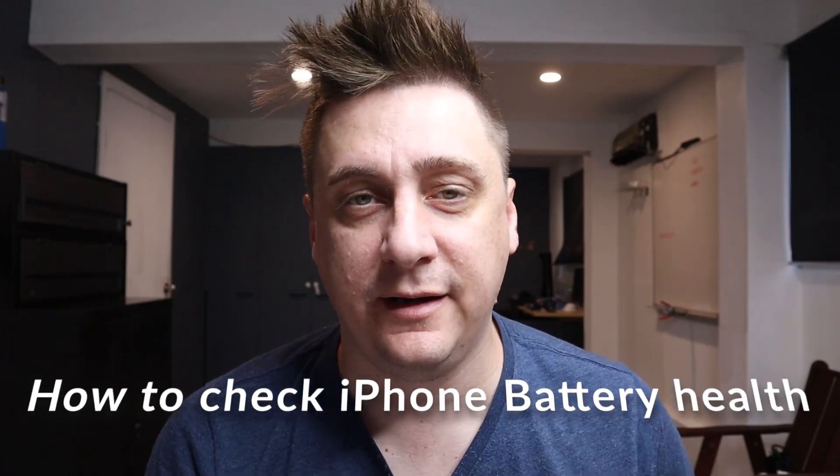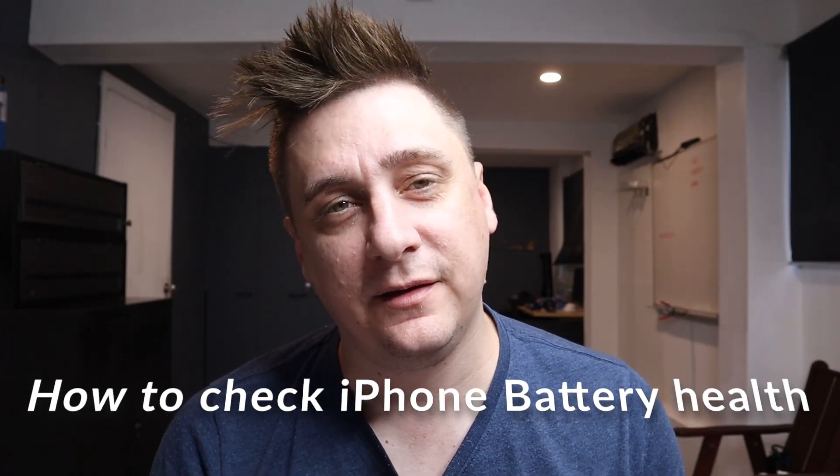Hi all, JV here from InfoHut, and as a repairer, I always get the most probably common question after something has been fixed is: how can I check the health of my battery, or do you have any type of testing equipment that can check if my battery is okay?